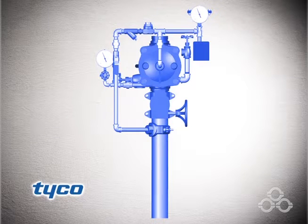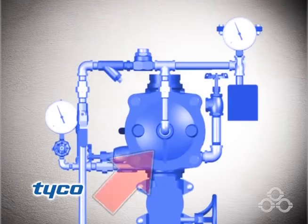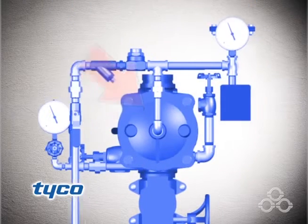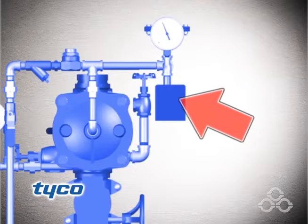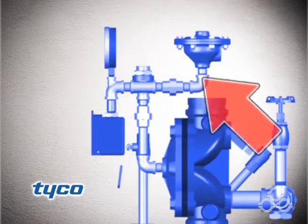In the set condition, water supply pressure is applied to the DV5 waterway inlet, the DV5 diaphragm chamber, the model MC1 manual control station, and the inlet of the model DP1 dry pilot actuator.